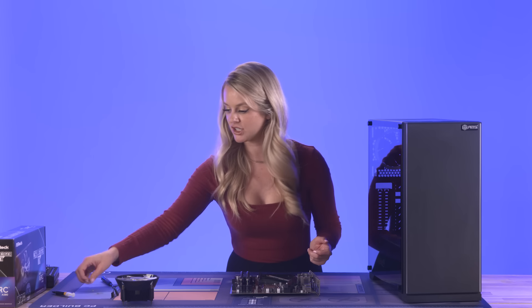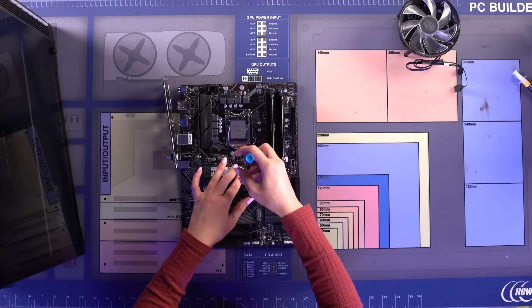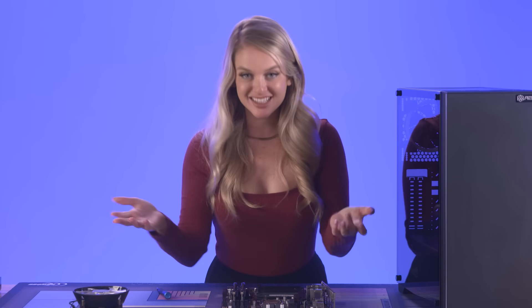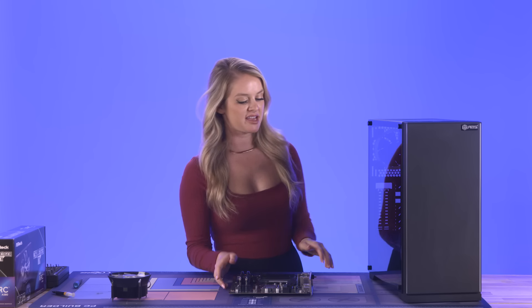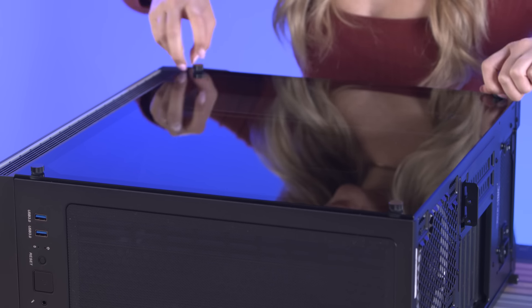Ours is good to go and we can screw it back into place. Things are looking pretty good! Now the next step is installing our motherboard into the case, so I'm going to move this to the side and open it up. Hopefully I can just screw these out easily.